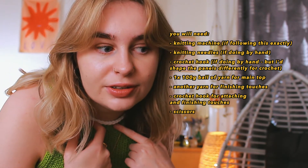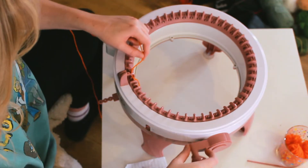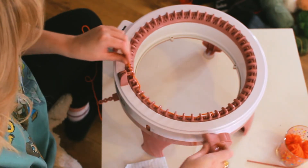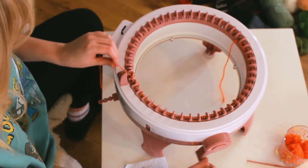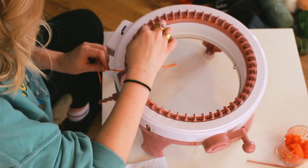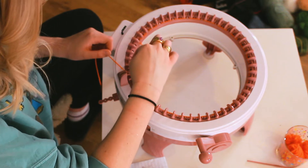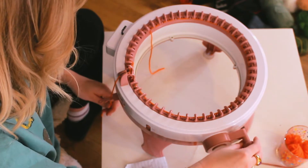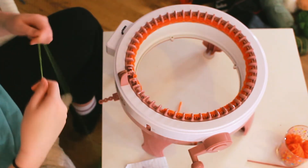To start I'm casting on with scrap yarn because it makes neater edges - this is a personal preference but I'd recommend it. I'm casting on 43 pegs because I know this size fits me. If you don't know your size and haven't made a top before, just make some test panels, experiment, and find your size.